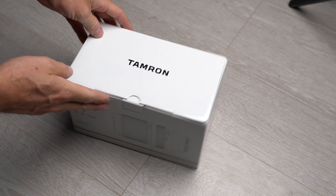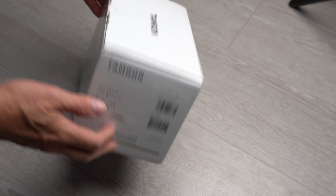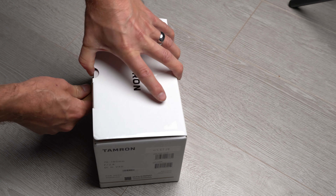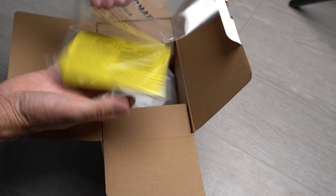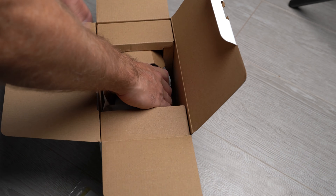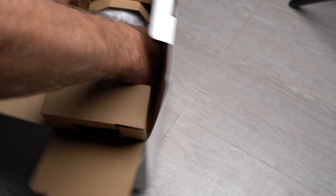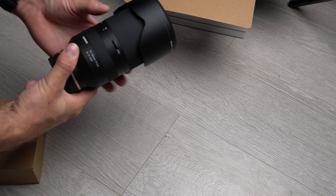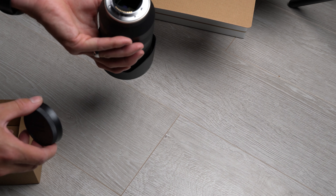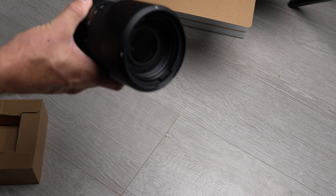On to the unboxing — it comes in the usual familiar Tamron lens box, a white box with all the details on it. In the box you get the classic little bits and bobs like a manual. Not really sure why you need a manual for a camera lens as it's all pretty self-explanatory, but no doubt someone out there actually reads these things. Personally, I don't read camera lens manuals.